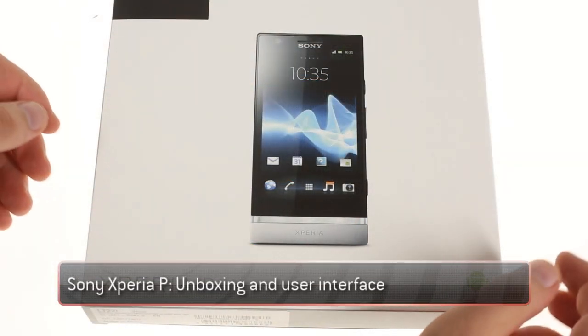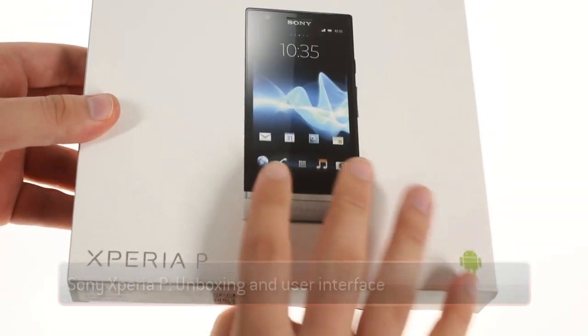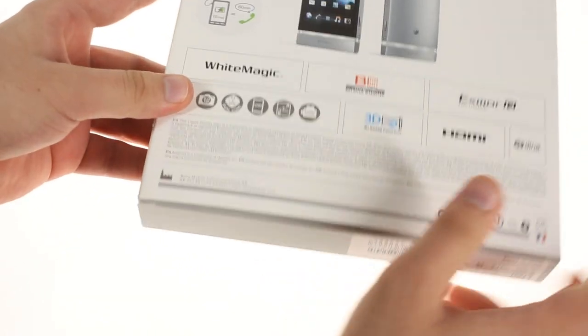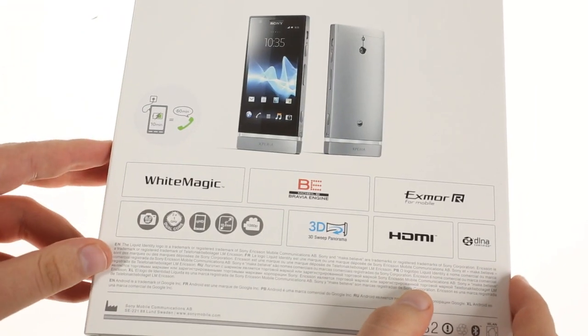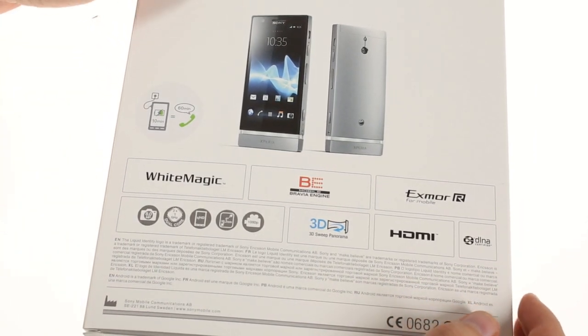The Sony Xperia P is part of Sony's new NXT series, as evidenced by the transparent illuminated strip below the screen. Unlike its NXT siblings, it has a dashing aluminum unibody design and a unique display matrix.